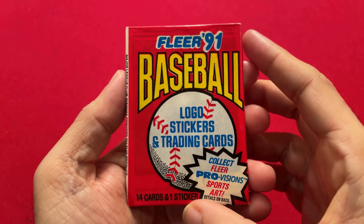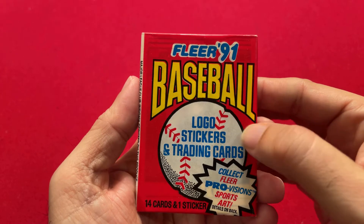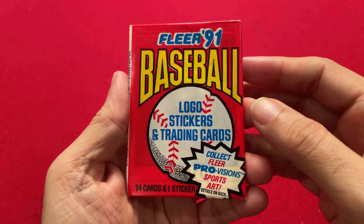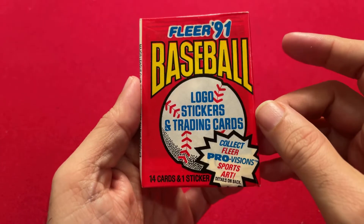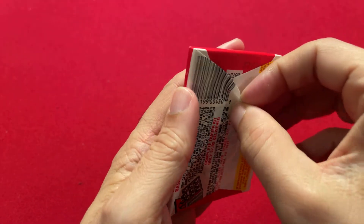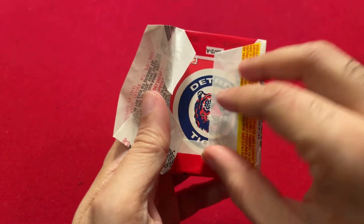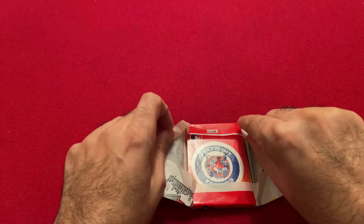So 14 cards and one sticker. No gum in this Fleer pack — still, it's a little bit of real wax paper, and beyond that, that's about it. No sweepstakes or anything like that going on in 1991. So let's open it up and see what we can get out of this pack and see what 1991 Fleer cards look like.